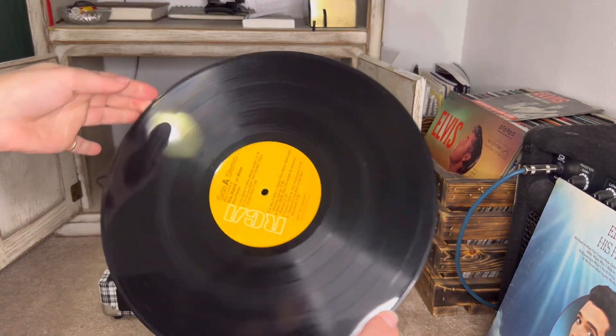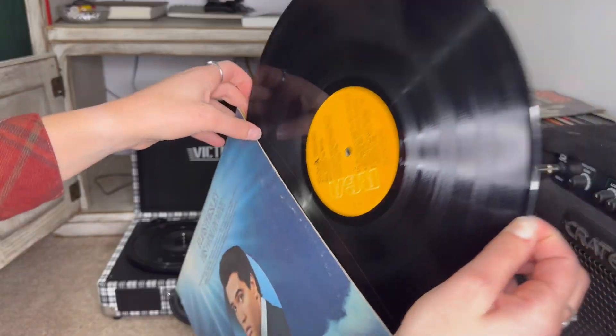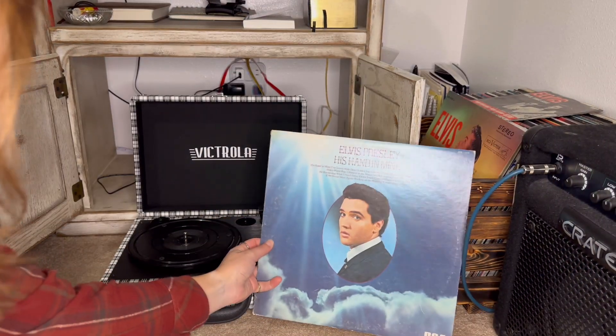Just look how nice and clean she looks now. And don't forget to put your vinyls away — it's very important that they are protected.